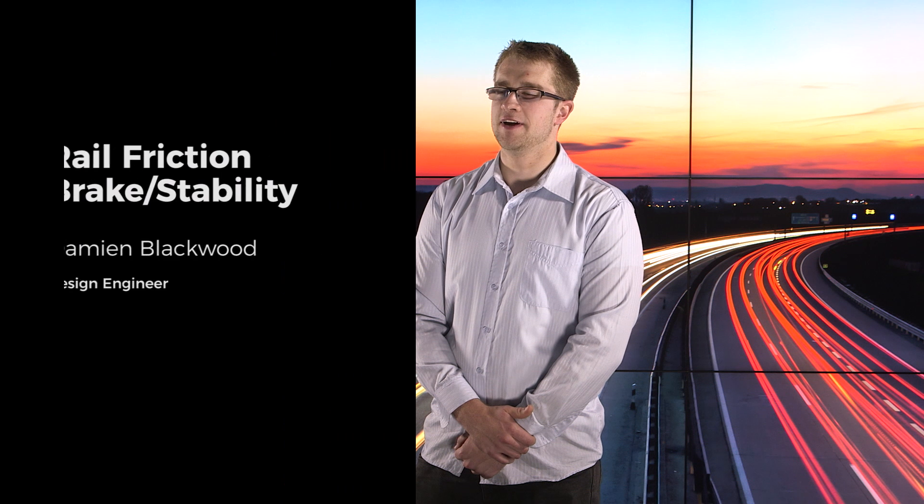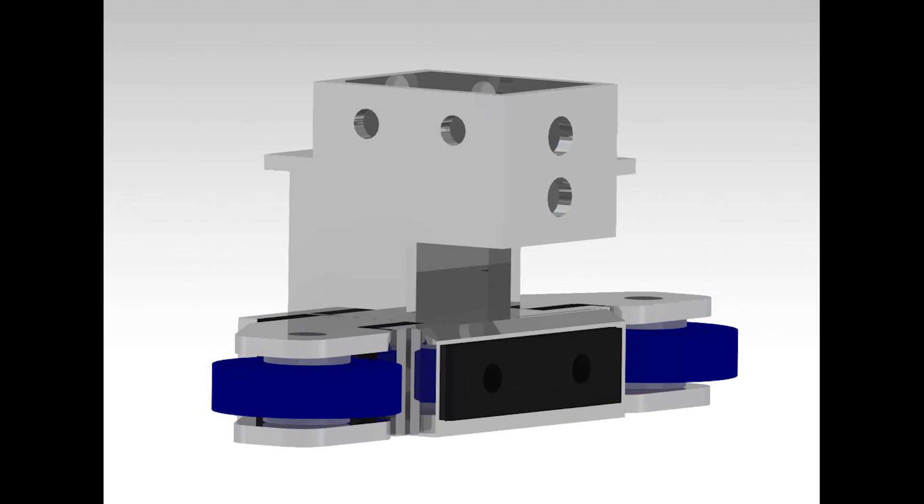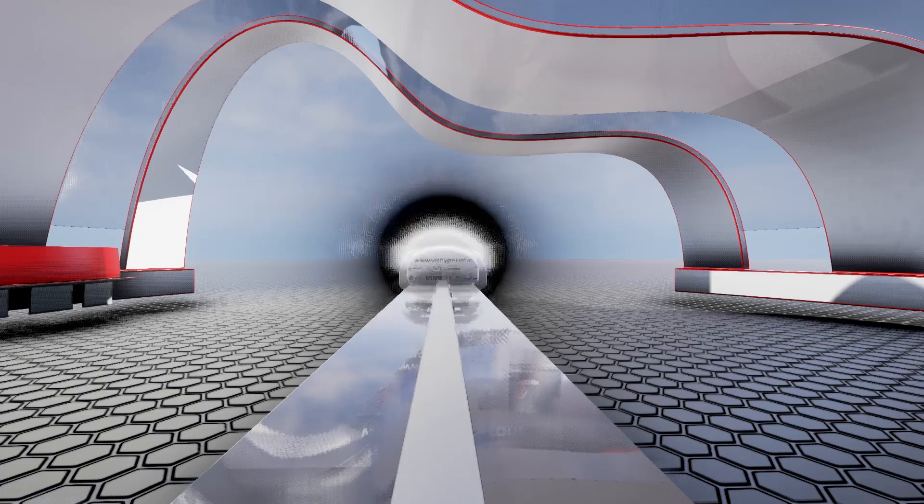The Wick Hyper stability system is not an off-the-shelf solution. The centre rail stability system incorporates four wheels on each side for front and back, which prevents the pod from deviating left and right along the tube.